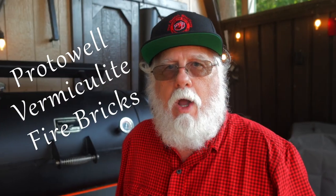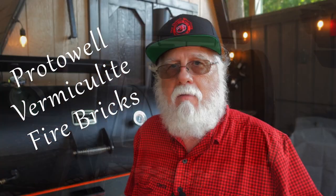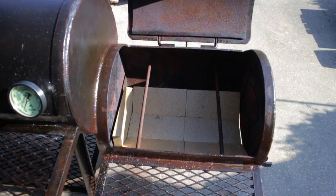Today I'm using Proto-Well wood stove fire bricks. These are vermiculite bricks. They're very easy to cut and they are insulating fire bricks. Now we can start off by laying them out in the firebox.